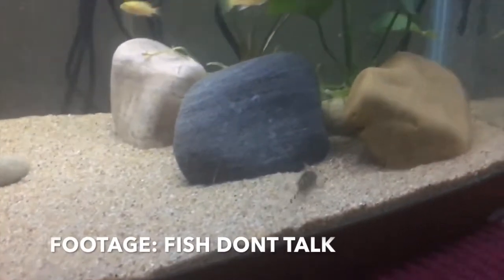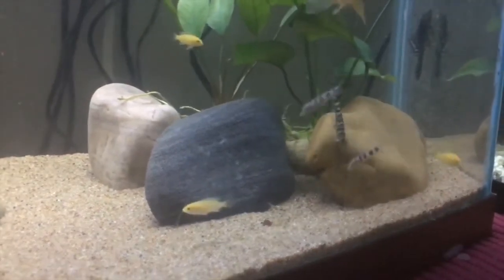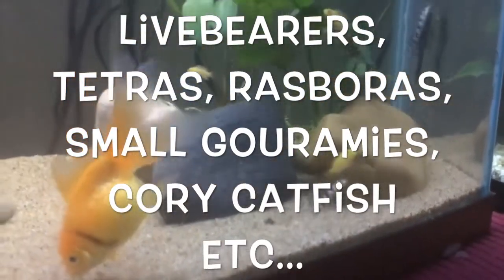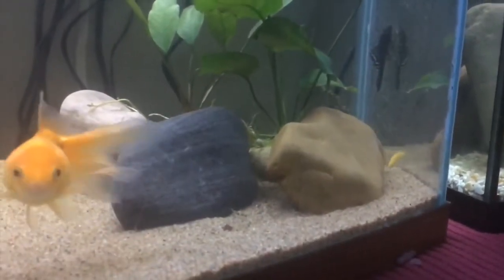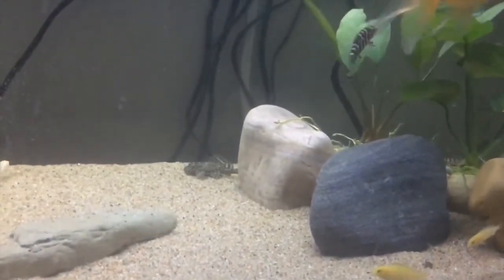Yo-yo loaches are compatible with any other peaceful small to medium aquarium fish that won't chase it or nip at its fins, such as livebearers, tetras, rasboras, small corydoras, quarry catfish, etc. I do not recommend keeping them with shrimp or any other crustacean, or your loach will eat them. And don't keep them with really aggressive fish or they will probably kill your yo-yo loach.